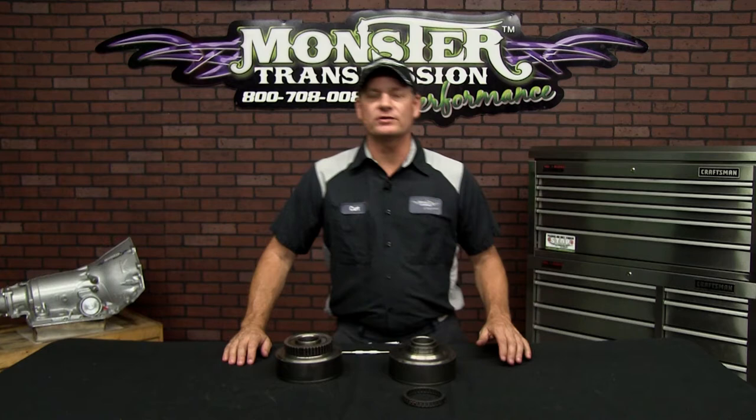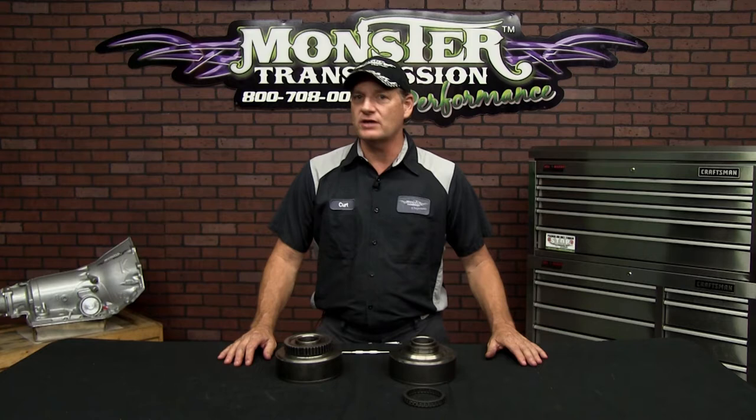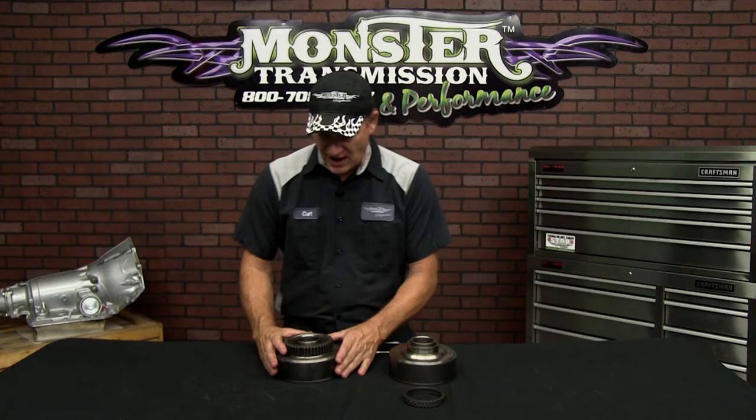Hi, welcome to Monster Transmissions. You're at Kurt's Corner. Today we're going to go over the sprag for a specific transmission: the Turbo 400. The original sprag on that unit is normally an eight-element sprag. We have an upgraded sprag assembly that comes in our SS Monster in a Box or built into our SS units. It's a smooth cam and has 34 elements — roughly four times as many elements holding that sprag on the drum. I'll show you disassembly, a comparison of the two sprags, and how to reassemble.